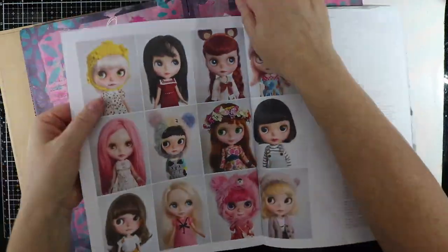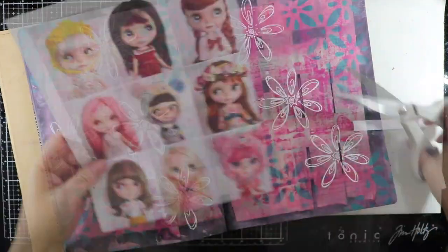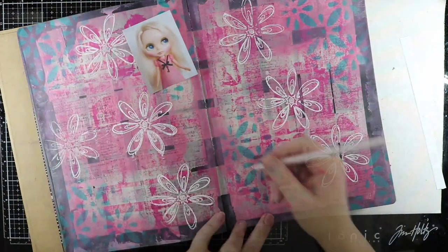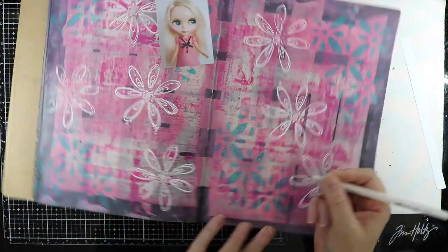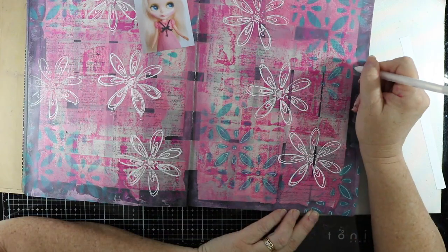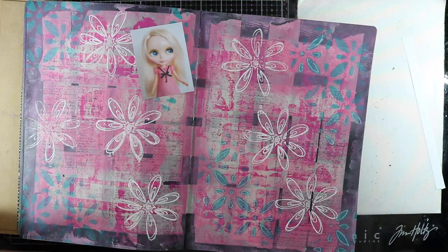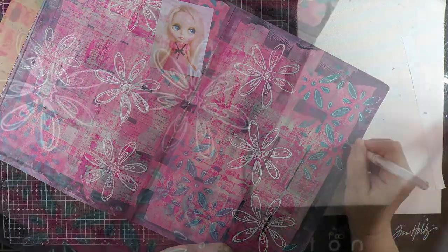I've got this Frankie magazine and I've seen these dolls on a page — I'm going to use them today, so I'm just going to cut them apart and place them all over my page. Before I do though, I've got a white gel pen and I'm going to go over the green leaves and flowers just to accentuate them off the page a bit more. This adds some really good interest to the page as well.